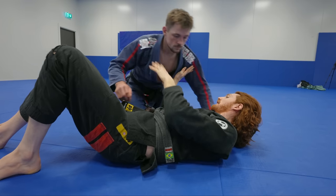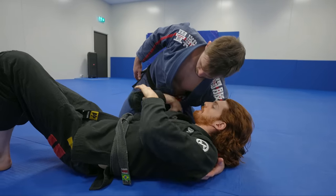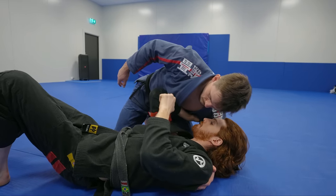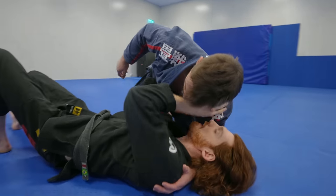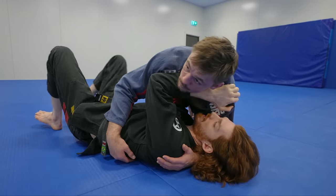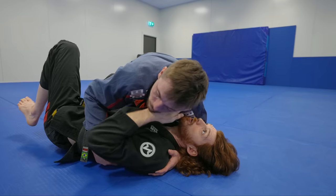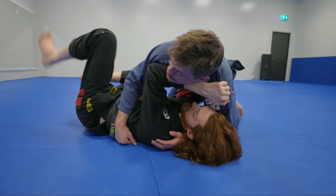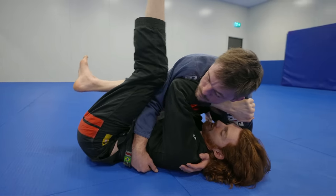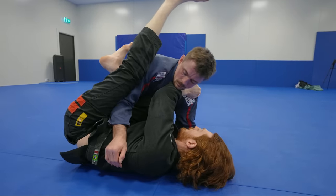Instead of blocking at the hip, I do this scraping motion so that as his weight drops on me, I'm blocking the far side. This gives me an upward pressure. I frame the neck with the near arm and grab some material so I can't be pushed above my head. Now I shrimp out a little bit, lift my leg high to keep my core tight, and it's easy to slide my knee in.